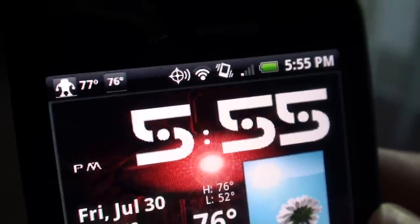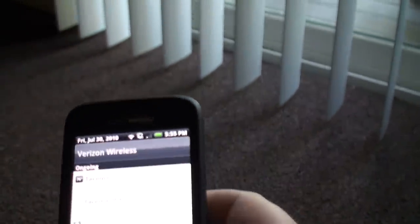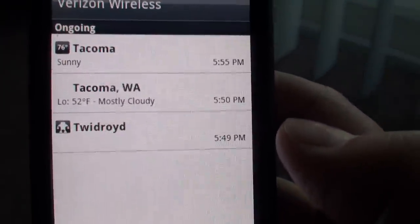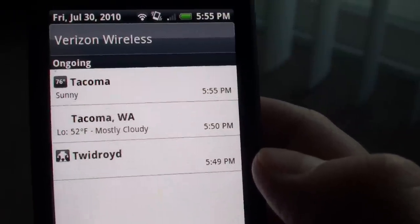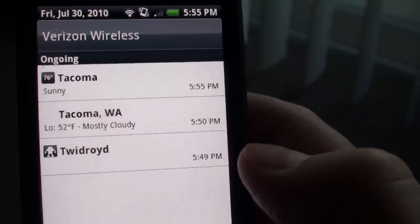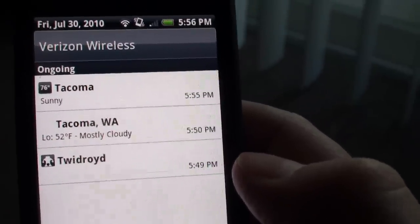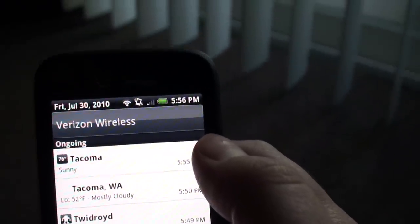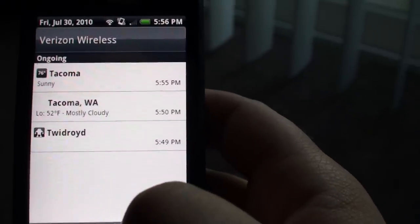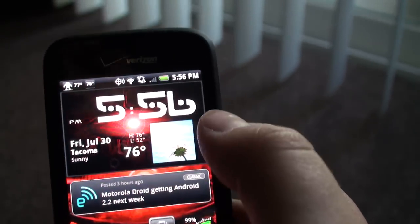You might be wondering why I've got two weather things in my status bar. That's because the one I had before was Weather Bug. And I still think, even after buying Beautiful Widgets, that Weather Bug is hands down the best — it really updates when you tell it to, and it's always accurate. And it's free. That's my Weather Bug and that's Beautiful Widgets. You can actually set it so it doesn't show up in your notification bar.